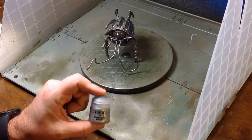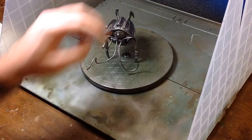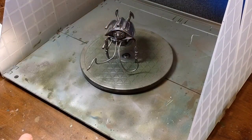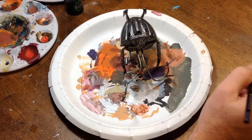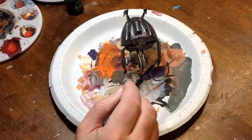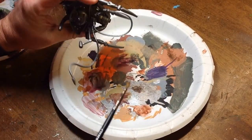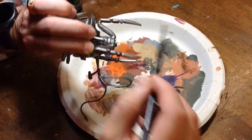Now we're going to try and pick up some highlights with the Runefang Steel. We're going to be painting most of this black up top, so we really don't need to do much there — just adding the highlights. I ran out of recording space right as I was adding the highlights, but basically we hit the Runefang Steel just on the legs and a little bit underneath. It's almost hard to even see with the camera, but it did pick up a little bit of highlights along here.